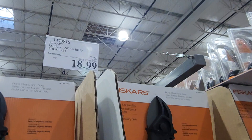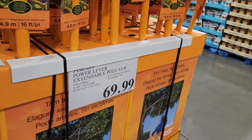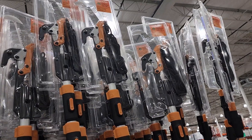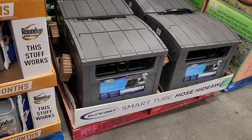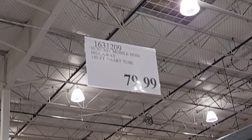That's $18.99 down from $27.99, so down nine bucks. You got an extendable pole saw for $69.99, in case you guys are doing it by hand with a small yard or smaller trees. Got a Smart-Tube hose hideaway from Suncast — that was $79.99.